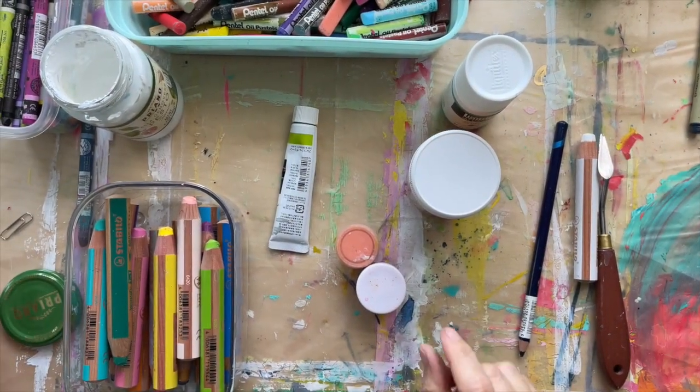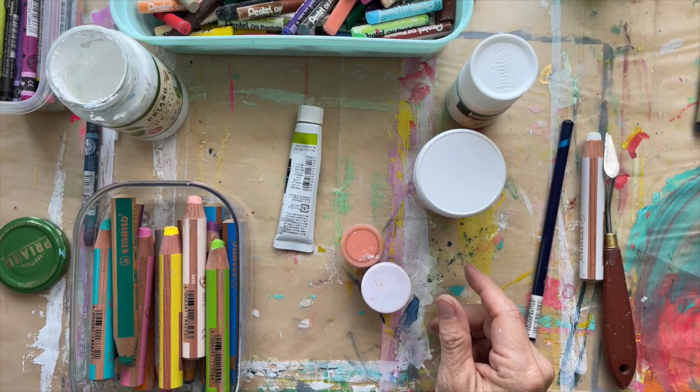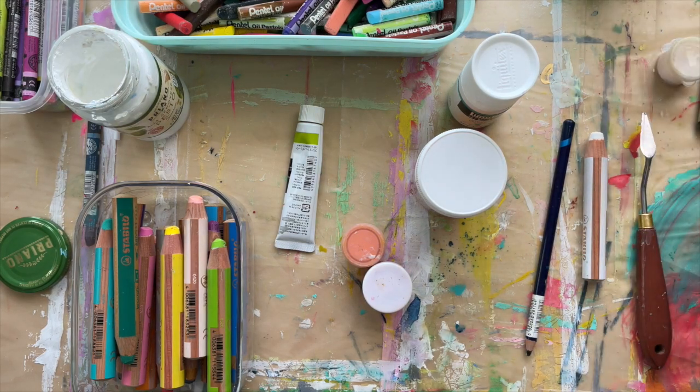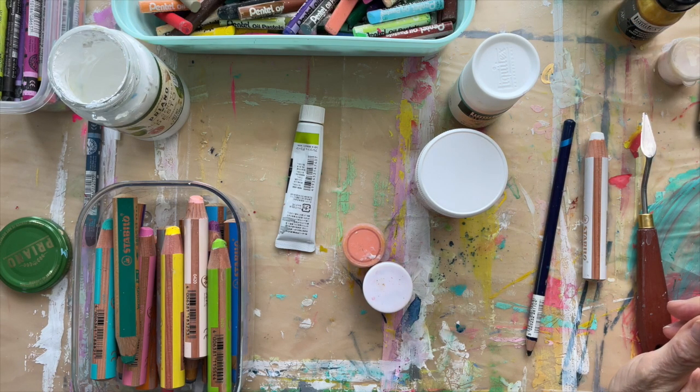Anything goes for supplies — you can use your kids' crayons, whatever paints you have of any kind, and you'll learn no matter what. This is just me showing you some of the fun things I've gotten to use pretty heavily. But again, use what you have.